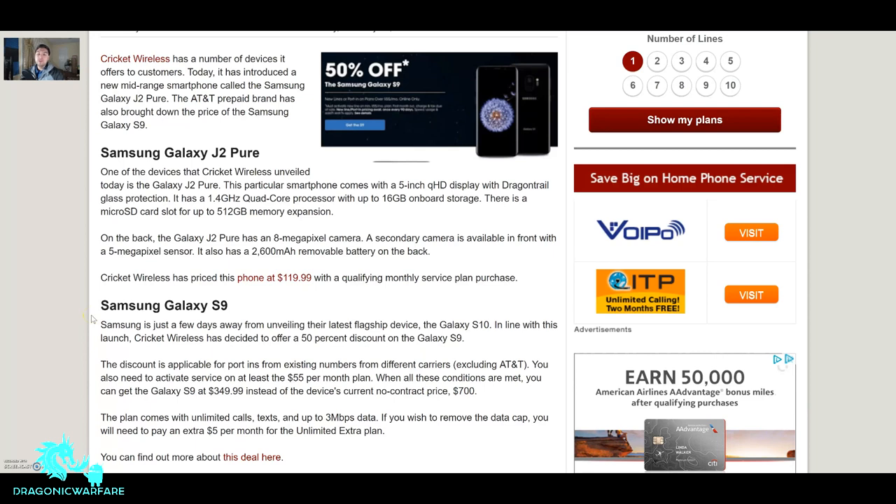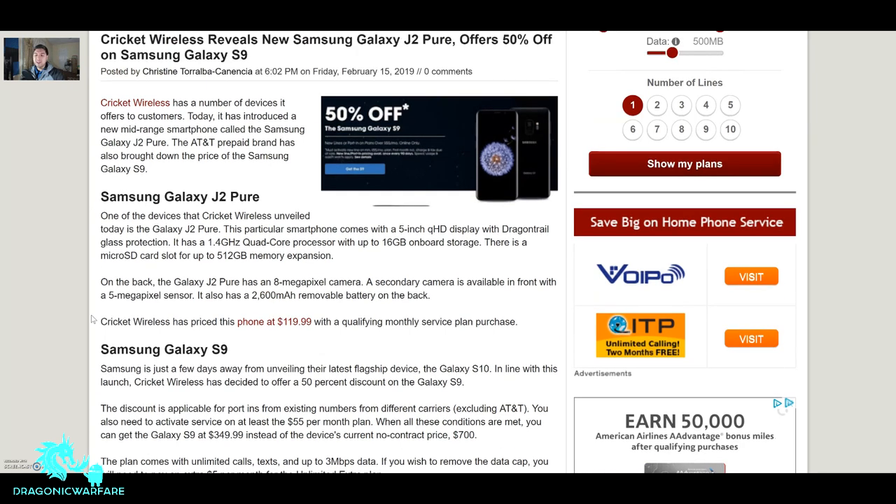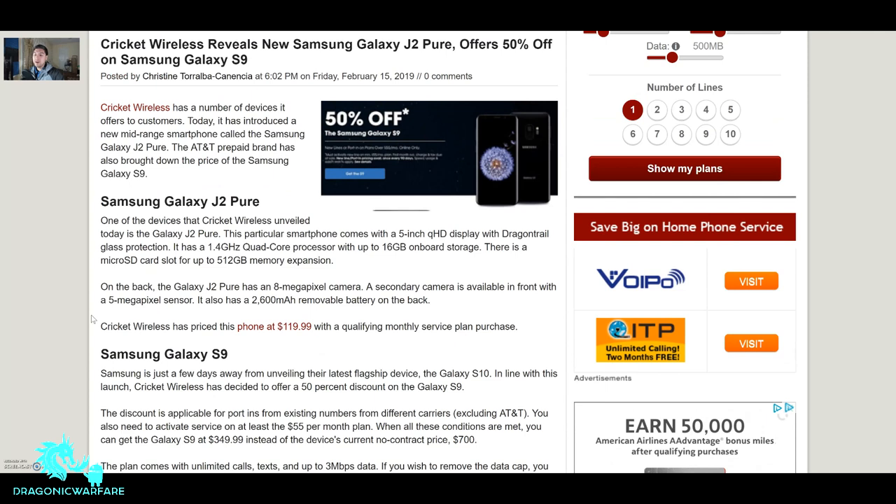Hey guys, I'm back with a quick form video and today we're looking at a competitor — Cricket Wireless. The channel mainly revolves around prepaid carriers, mainly Boost Mobile, but it's always good to check out the competition. Thanks to prepaidphonenews.com I was able to see this, and I also went through Cricket's website.